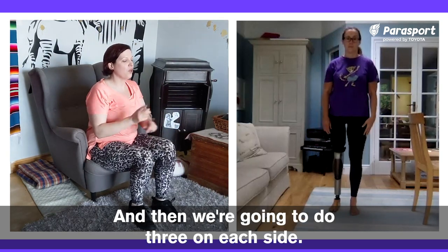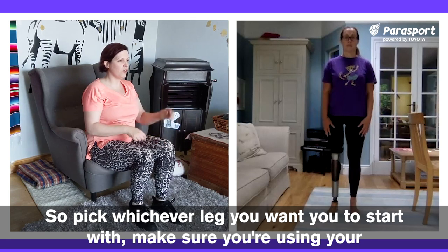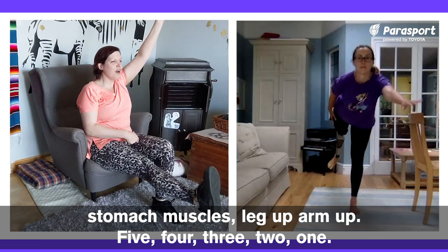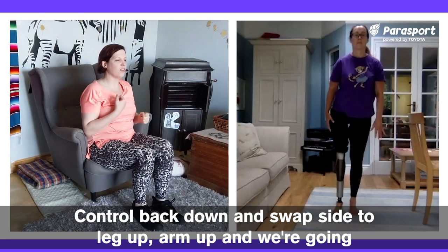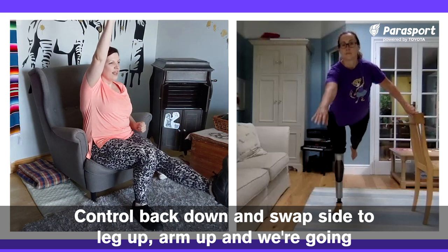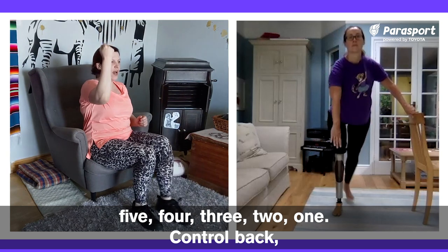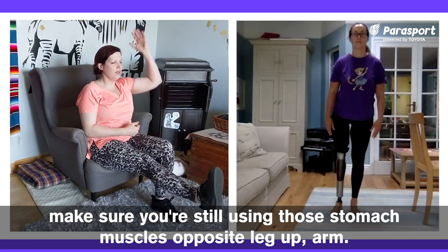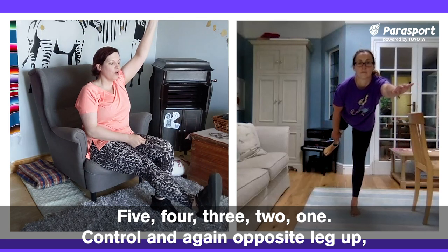Pick whichever leg you want to start with, make sure you're using your stomach muscles — leg up, arm up, five, four, three, two, one — control back. Make sure you're still using those stomach muscles. Opposite leg up, arm — five, four, three, two, one — control. And again, opposite leg up, arm goes up — five, four, three, two, one — control.